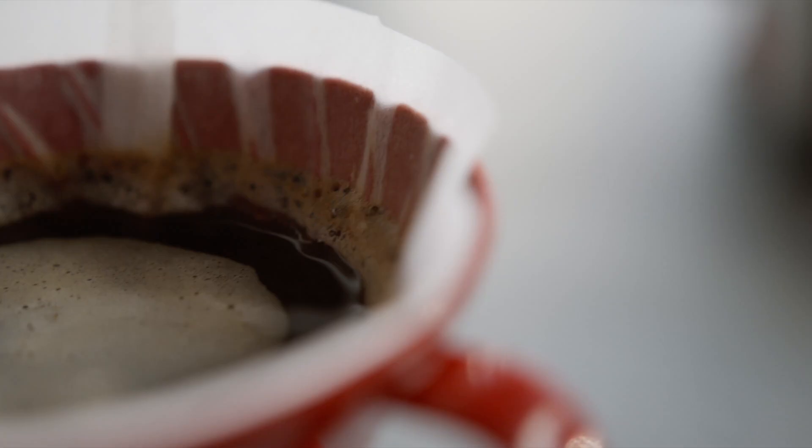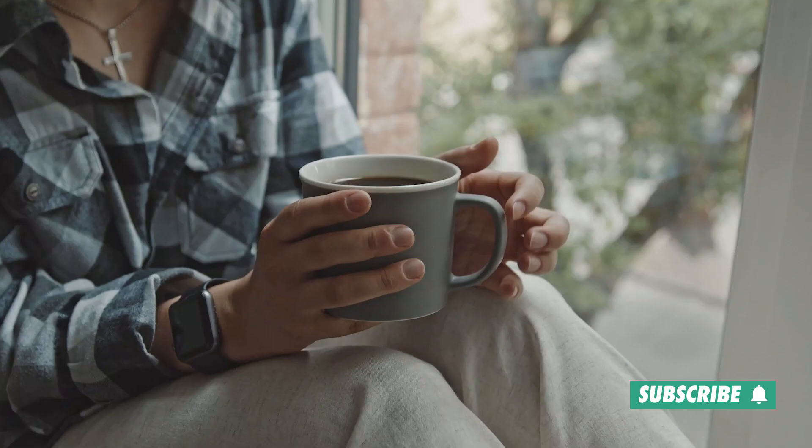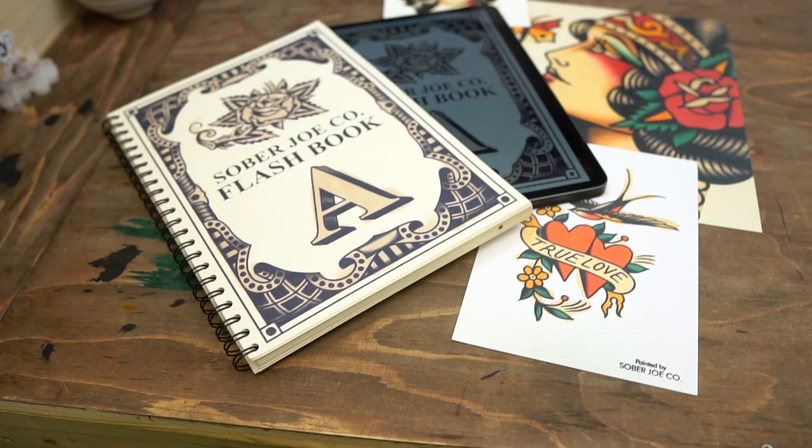While we are waiting for the paper to dry, I thought I'd take a moment to promote my website. At SoBeJoeCollective.com you can find a list of all the materials I'm using in my videos, frequently asked questions, and a small shop where you can purchase my flash book, prints, original flash, and more. So make sure to visit SoBeJoeCollective.com after this video — thank you.